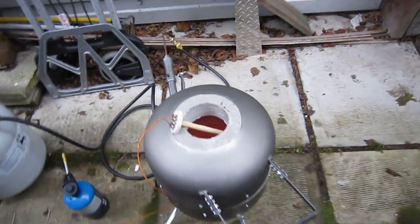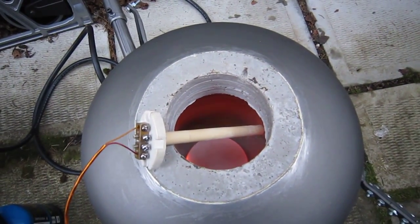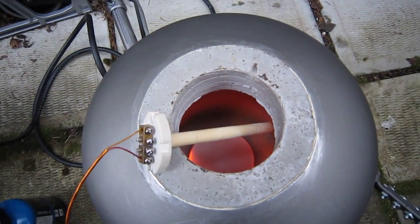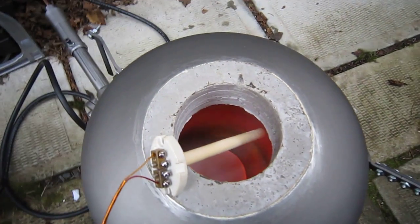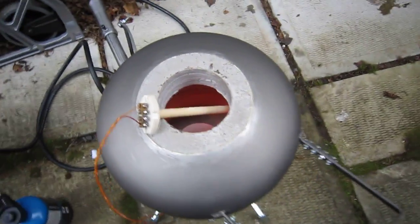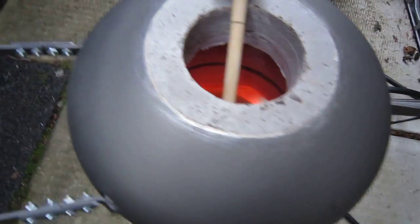Looking inside, we can see the whole refractory in there is now red. The plinth is incandescent, as is the end of our thermocouple — they're starting to go incandescent. That's as low as I can run this flame.